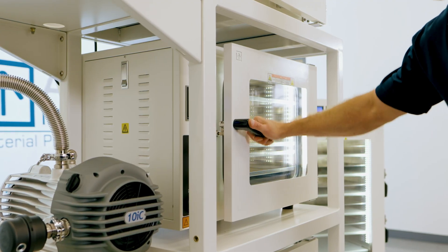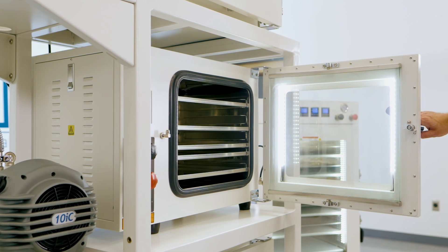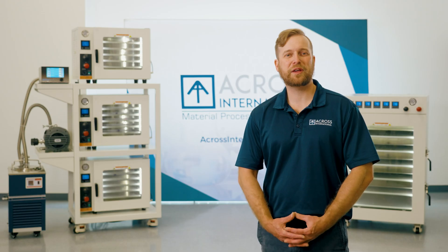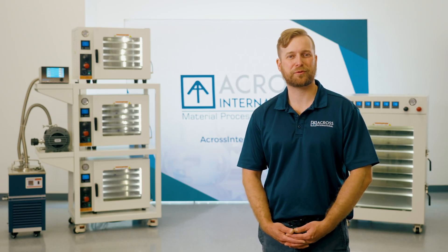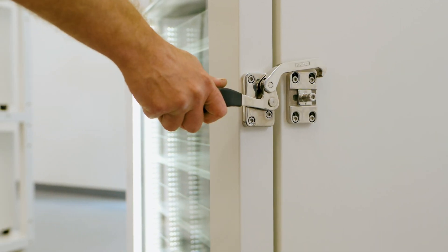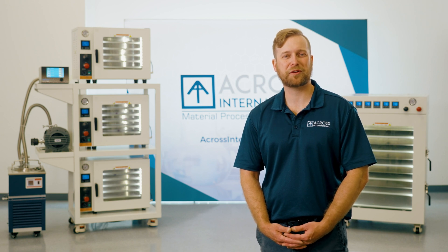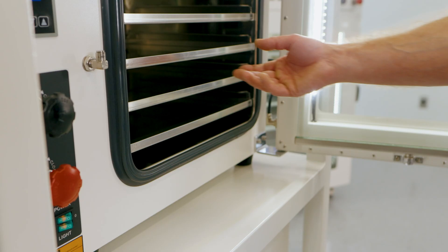Moving to the door, we see that all AT ovens feature bright LED lights and a sturdy tempered glass window, allowing for easy monitoring of your samples. On the side of the door, we find our new self-tension latch for easy closing. Once opened, we can see the high-quality door gaskets, which are essential for sealing the chamber. AI offers door gaskets in your choice of silicone or Viton.